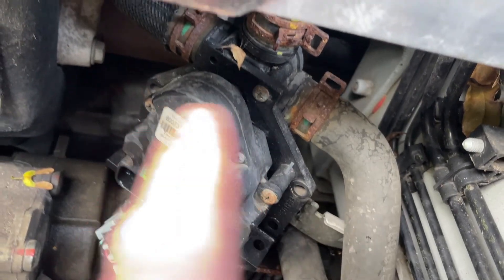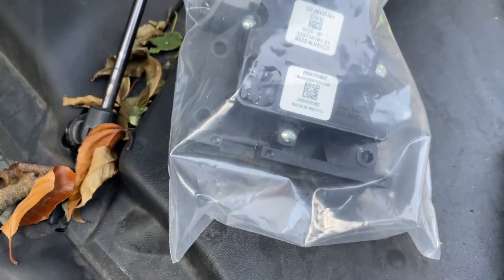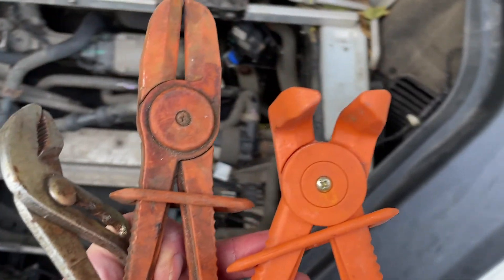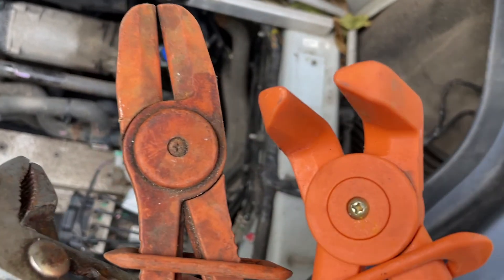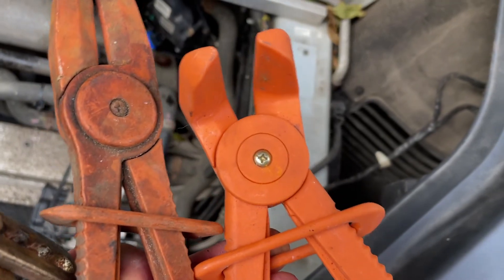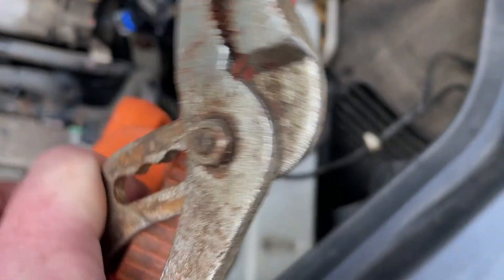Now we've got to clamp these pipes and take the clips off and just swap it all over. I think there are a couple of different mounting points, I assume for different models, but it's just the bottom ones — they'll just go back. To take these off I've got these pipe clamps, so you can basically clamp the pipe to stop any excess fluid coming out.